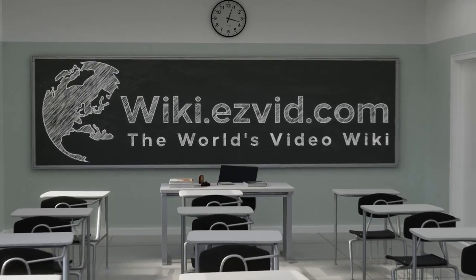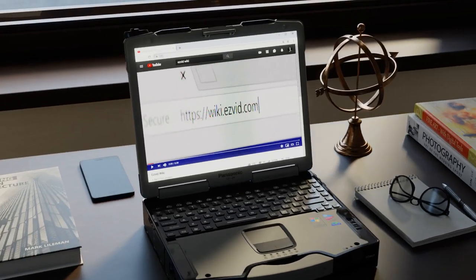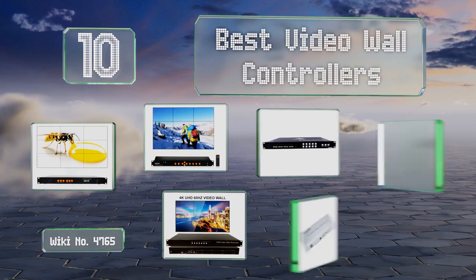EasyVid presents the 10 best video wall controllers. Let's get started with the list.